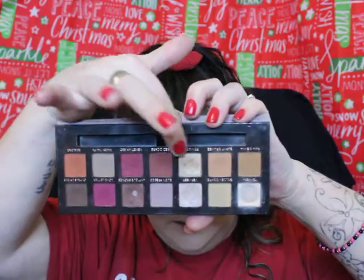I always do my powders with my Fix Plus and I think it helps my highlighter a little bit. I'm gonna quickly take Primavera — this color right here — and stick that in for the inner corner highlight.